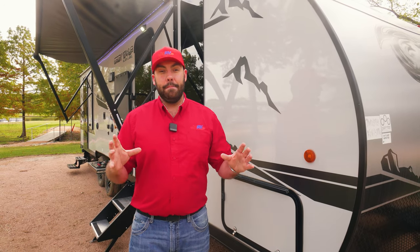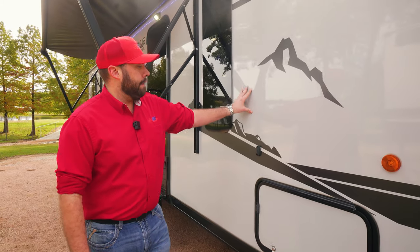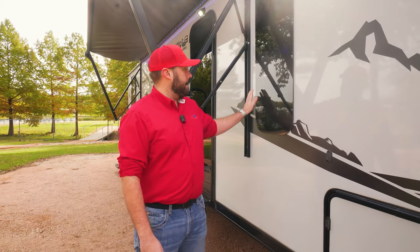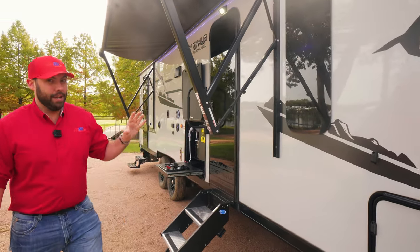This Grey Wolf is going to be a Black Label. Two really incredible things about that: you're going to have your fiberglass construction with the gray and black accents, and you're also going to have the flush-fit tinted windows. It's going to be a really sharp-looking camper.